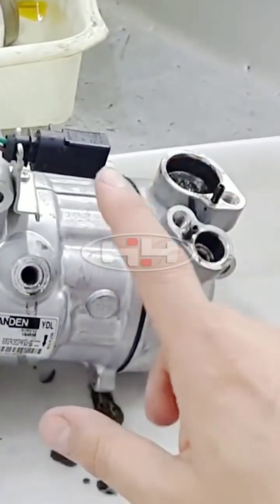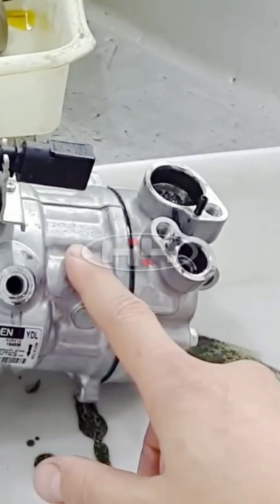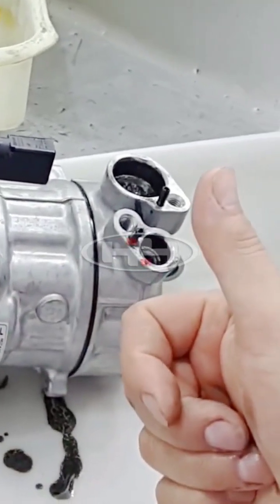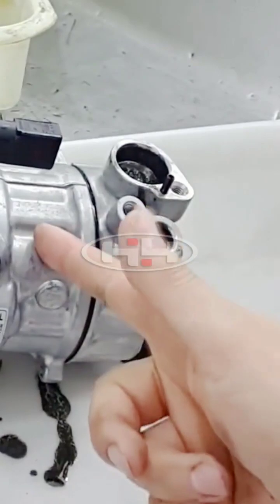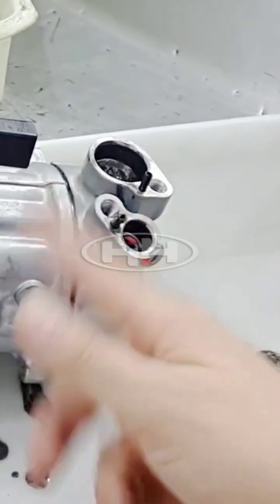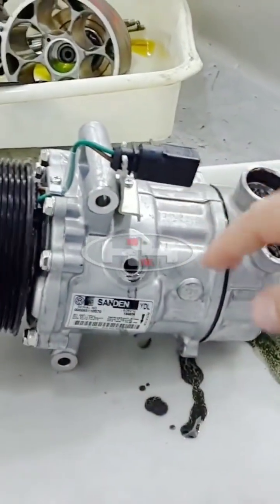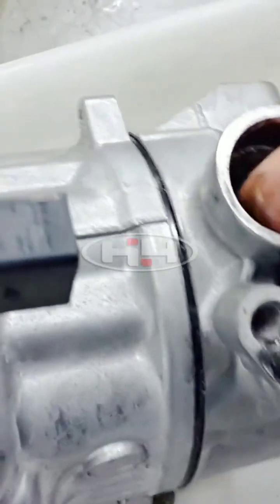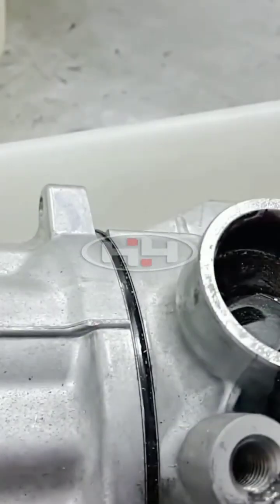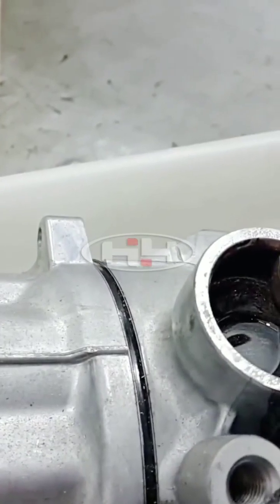The system went low on charge first. As a compressor operates and refrigerant mass volume goes down, only hot vapor gas goes back to the compressor. That hot vapor gas does not carry the oil back — it gets trapped in the evaporator. As the compressor continues to operate, it keeps overheating because there's no cold gas going back and there's a lack of lubricant, so it starts spinning with no cooling and no lubricant.